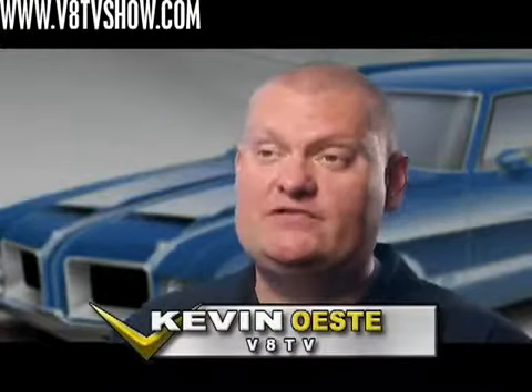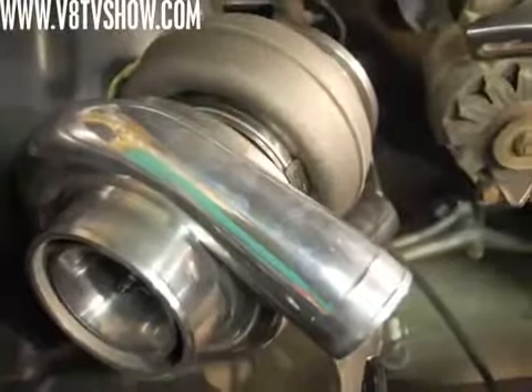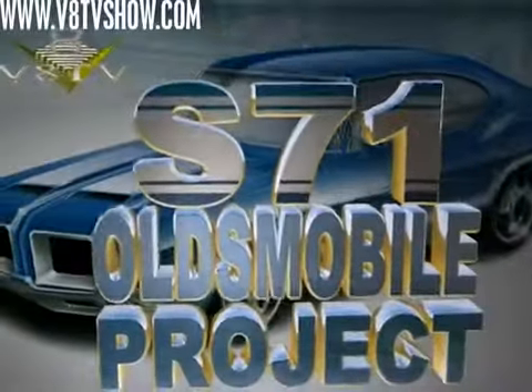We're in the middle of our '71 Cutlass build and this car is getting complex. We've got a Bullseye Power 75-millimeter turbo, and you can't go to your local speed shop and buy a turbocharger kit for an Oldsmobile-powered anything. So we were charged with fabricating all the mounts for the turbo, the exhaust plumbing, the intercooler, and all that — here's how we approached it.